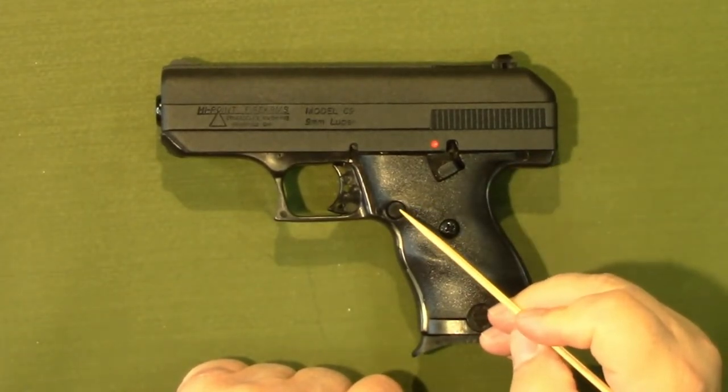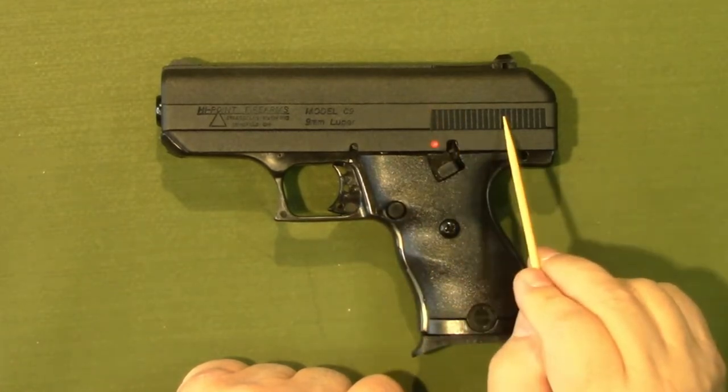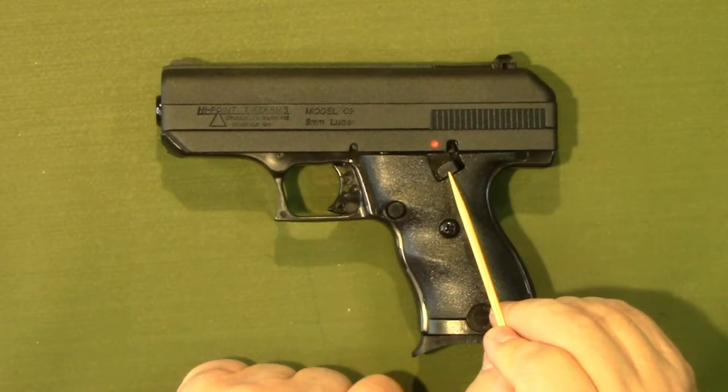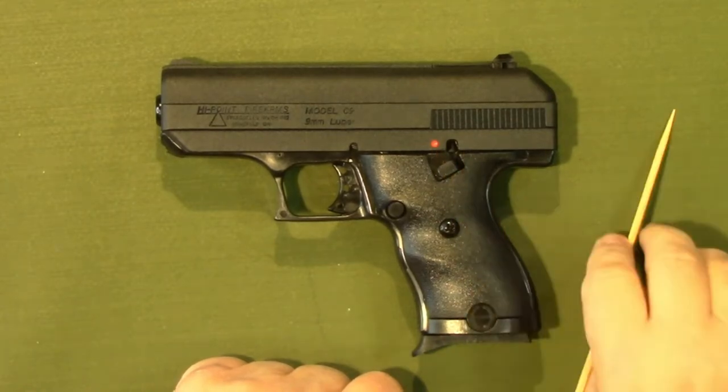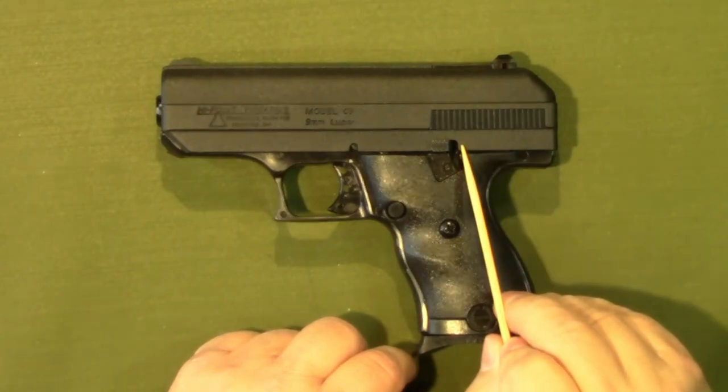This is the magazine release as already indicated. It is a single action striker fired pistol — the striker is in the slide. This is the safety: down would be fire, and you've got the red dot there. If you lift up, that would put it on safe. It also locks the slide from being able to move.